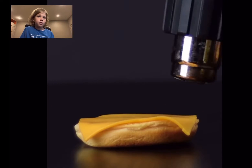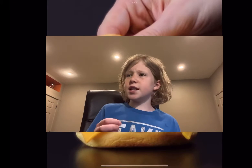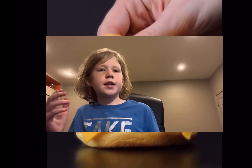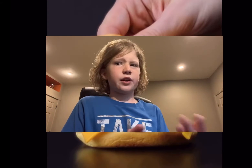Now we're doing a burger. So they melt the cheese to make it all floopy and stuff, so it looks better in the commercial.